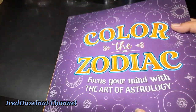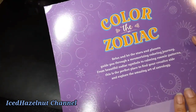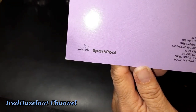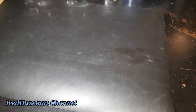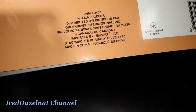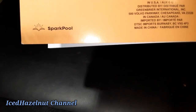They both have pretty simple fronts. And in the back — that's what it says. You can pause to read the whole thing. But it is a Greenbrier book. Spark pool is the publisher, I guess. And here's the back of the tattoo book — if you want to pause to read that. It is also a Greenbrier.